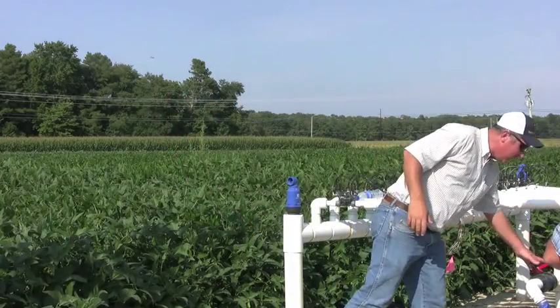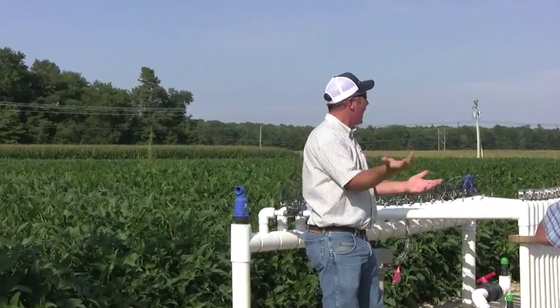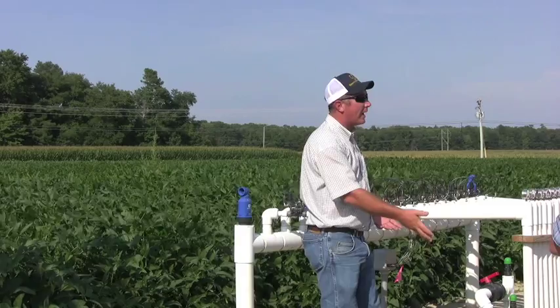We've got a flush line on the end of each zone. We can open valves just like these. The water will run out. We've got enough velocity to blow any sediment out of that drip tape and run it back out here on the ground.